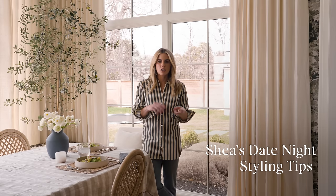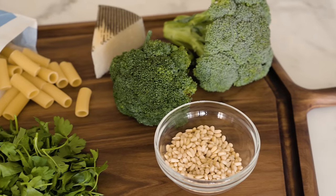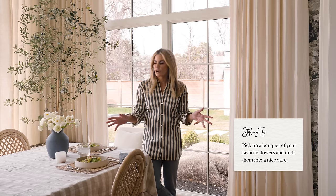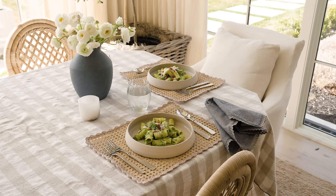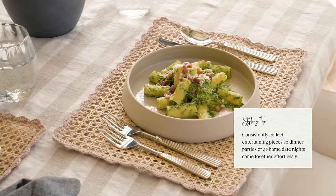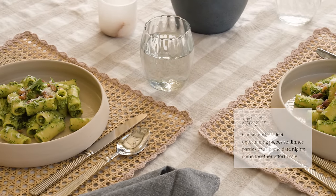A few tips when you are styling pasta for a date night look. Just pick up some beautiful flowers — we have some ranunculus here in a really beautiful vase. The thing about entertaining is it's all about collecting. As long as you're collecting really pretty votive holders or vases along the way, it makes entertaining easy so you can grab your favorites and pull a look together really easily.